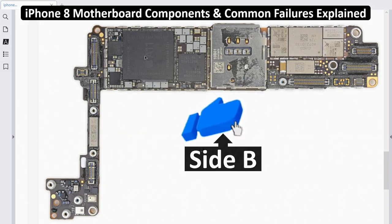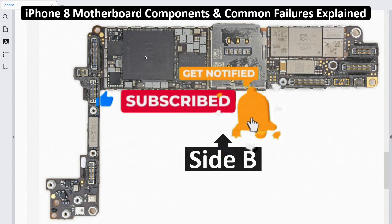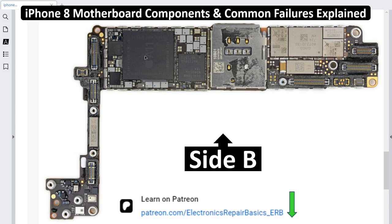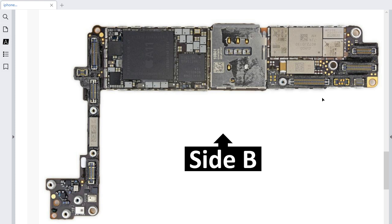Before diving into this tutorial, make sure you subscribe and hit the bell icon, because I can only help you if you are subscribed to my channel. Please like the video and share it. For anyone who wants to join my Patreon page, I will put this PDF file there where you're going to find all details — every IC, its explanation, and the faults. If any part is damaged, you're going to find the explanation for every part.